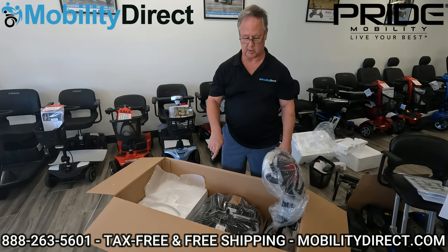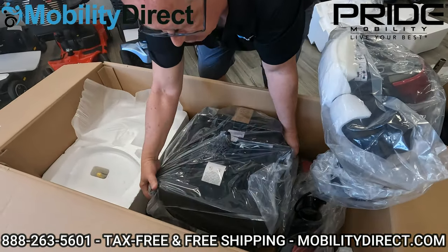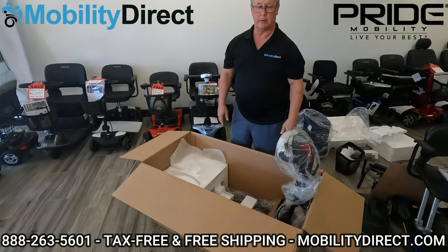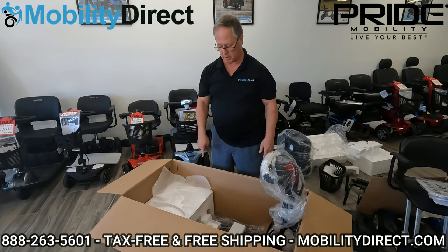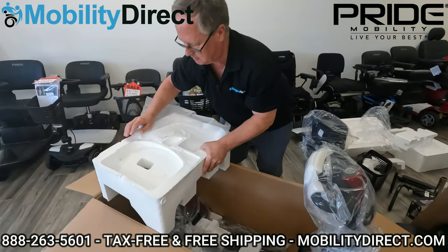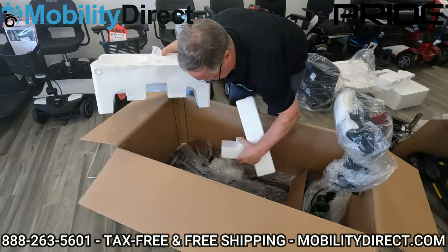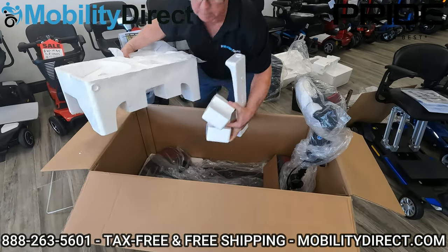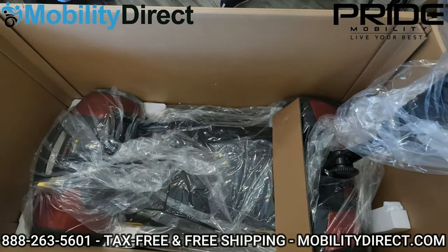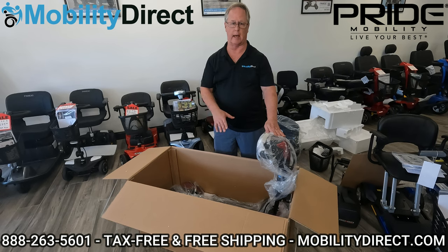At this point we've exposed the seat so we can remove that now — it's been on the bottom underneath the rest of the materials. We'll put that aside and assemble it in a moment. Next up is to remove any excess styrofoam and cardboard that is in here supporting the materials and the rest of the scooter. So we're getting close to being able to get the scooter out of the box — we plan to roll it out.